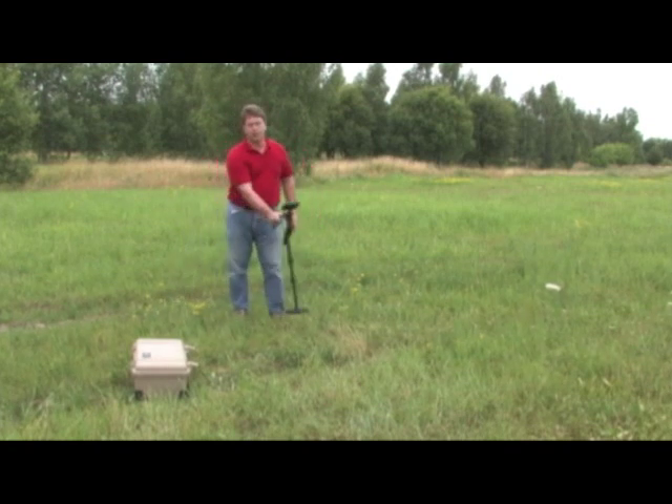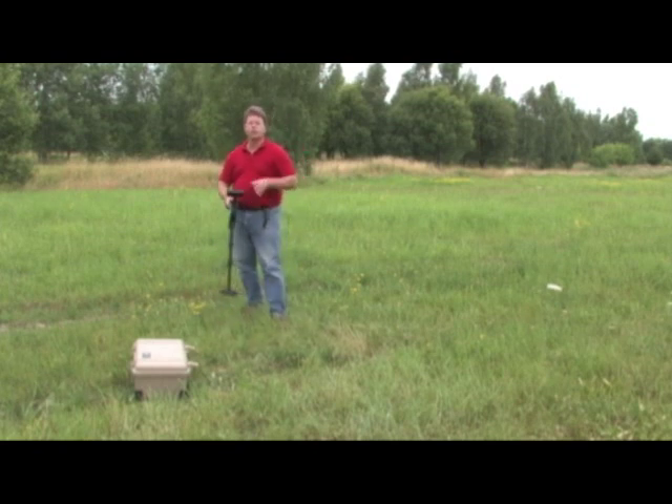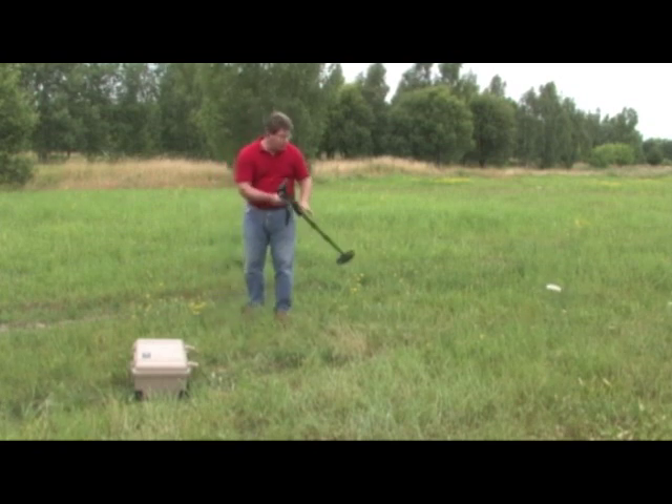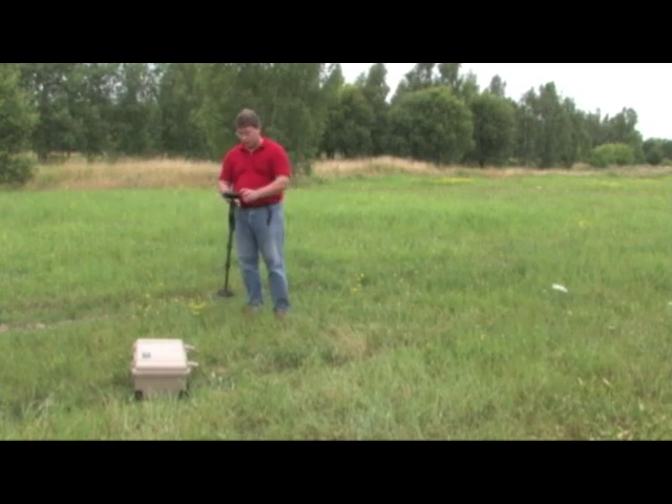Move the unit back and forth. This is a very delicate instrument and it will give you precise readings. But if you swing it up and it's going up in the air, that's going to give you false readings because it's not going to properly get ground balance.